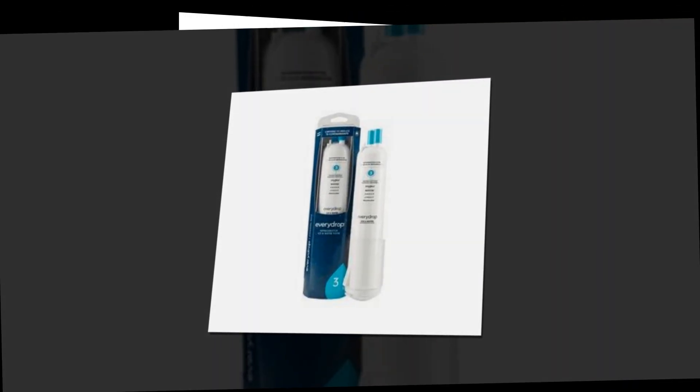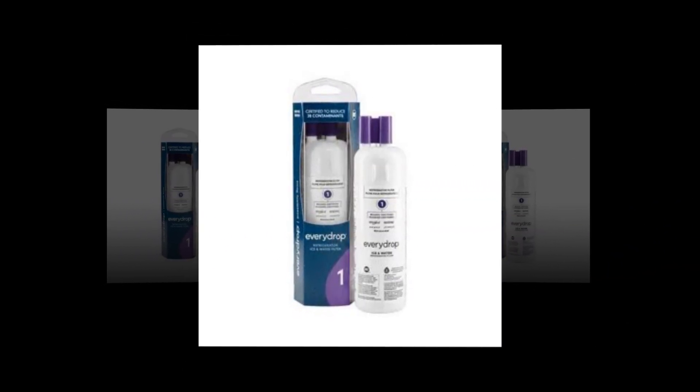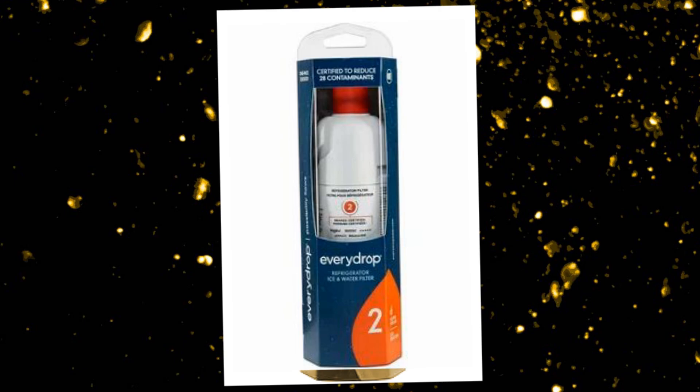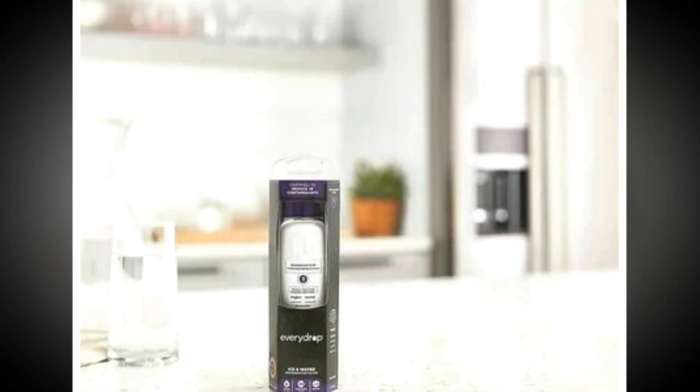The Every Drop by Whirlpool Refrigerator Filter 1 EDR1RXD1 is a single pack water filter used in refrigerators. It removes contaminants like lead, pesticides, and pharmaceuticals from your water and ice, improving the taste and safety.